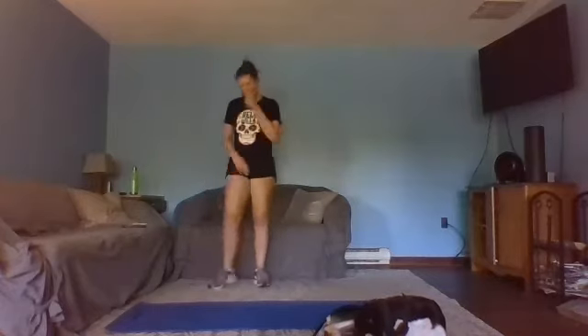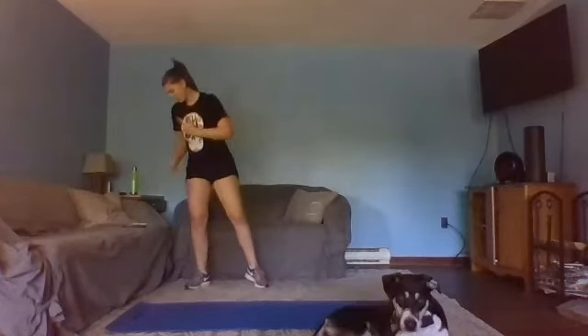Up next: arm pulses. Ready, set, let's do it. Little motion, lock close, shoulder blades in, abs in and up, standing tall, nice long neck. Little motion — 15 seconds. Almost there — in three, two, one. Breathe, shake those arms. We have one more round of these four exercises.